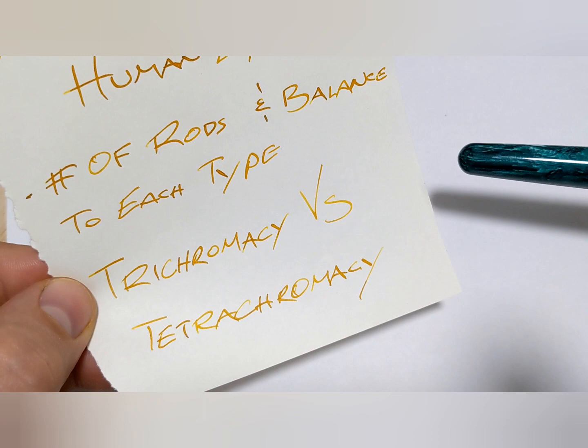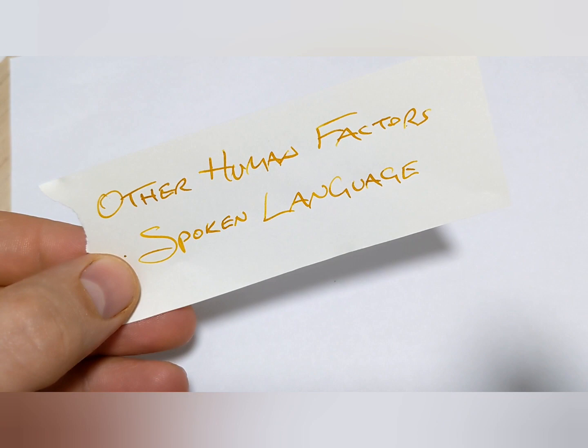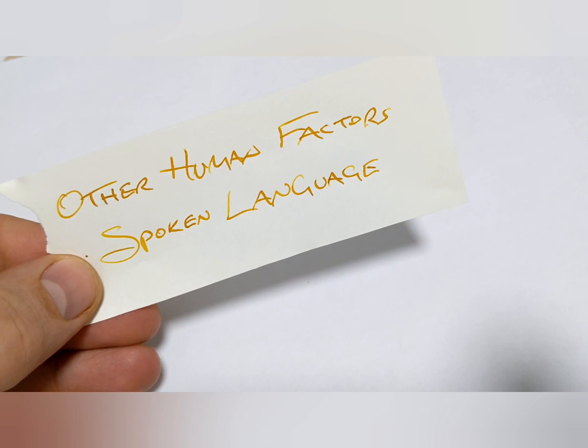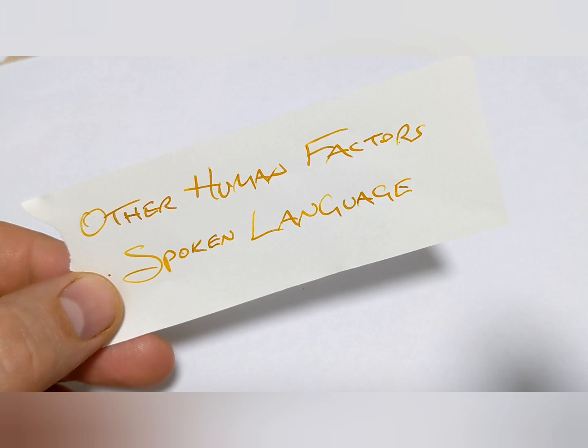Where else can we mess up? Depending on what language you speak. I'm primarily English here, but different languages have different words for different colors. I was reading something — I believe it was in Russia — they have better definitions, more gradients for darker blues. There are just more words in that language to describe it, so you can be more precise. Language can impact what you see.